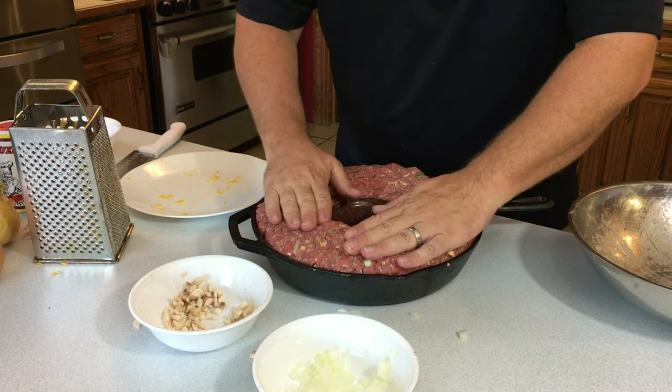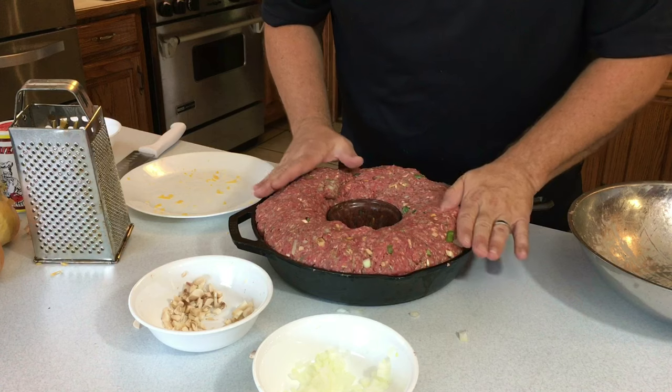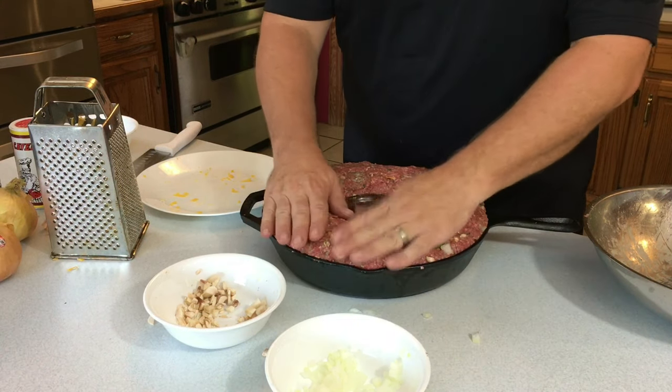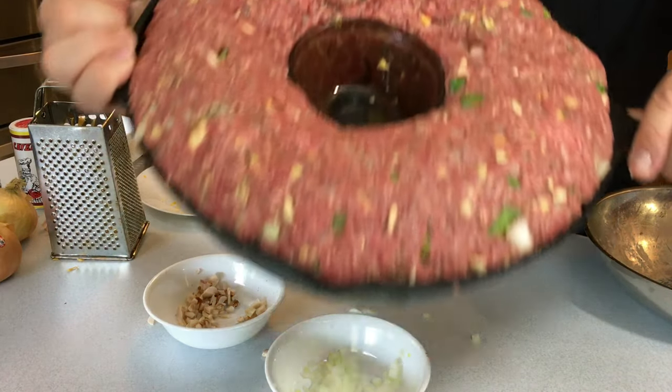Keeping that bowl pressed down in the center — you'll see what that bowl is good for later. There it is: ring meatloaf, ready to go in the smoker.